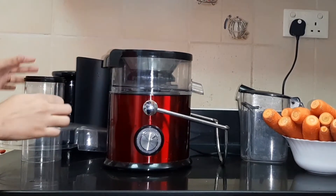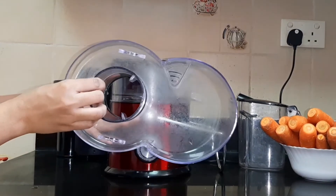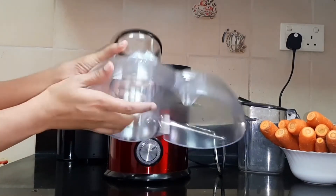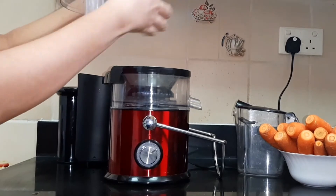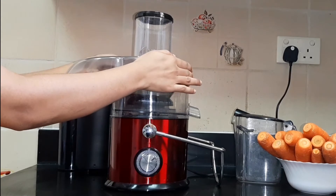It is a fine-eyed strainer. This is the top bag. We will put it all together and fit it all together. These are the different parts.